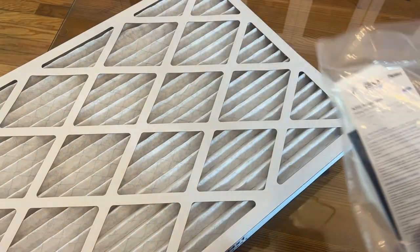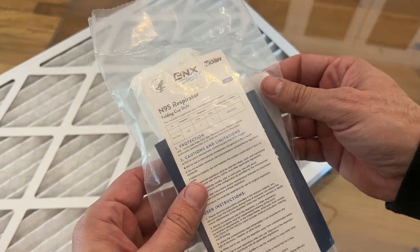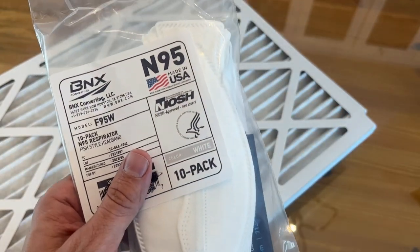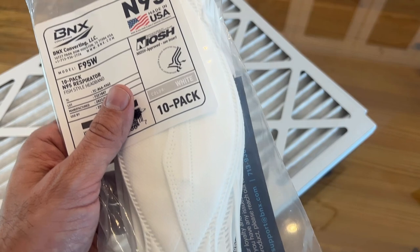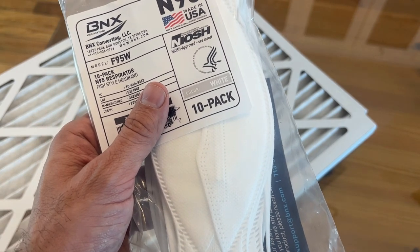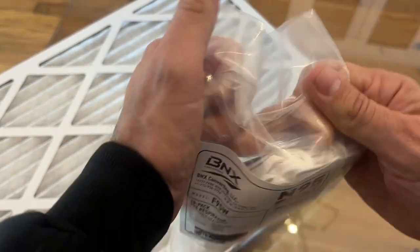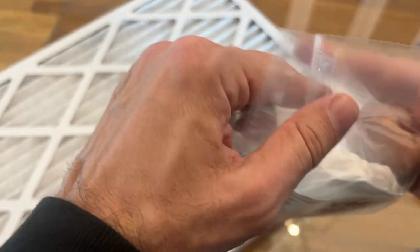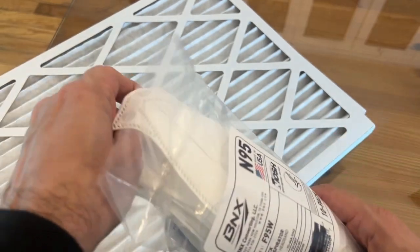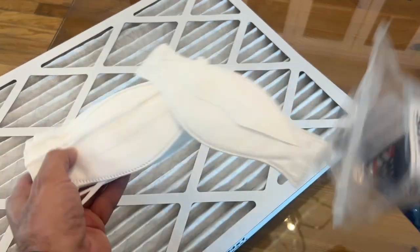You also have the BNX, again made in the USA — folding cup style respirators. BNX Converting LLC, out of Houston. There's a 10-pack of N95 respirators, fish style headband, N95, made in the USA. They do a great job of sourcing American materials, so if there ever is a slowdown at the port, you don't have to worry about BNX. They've got you, and it's always good to support American brands for our own security as a country.